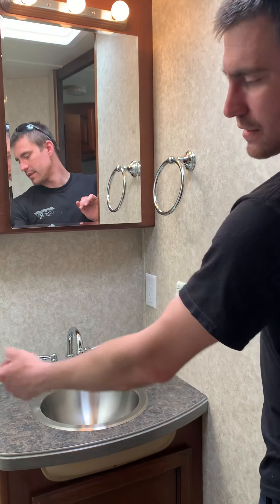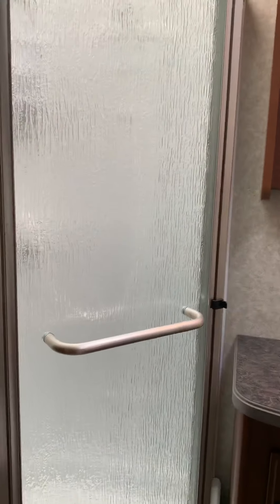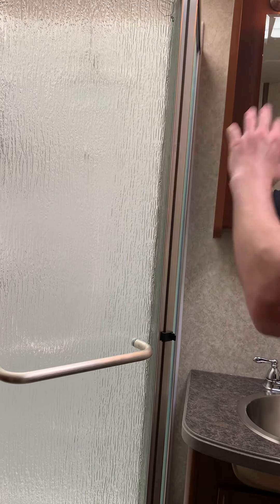Last thing: you're going to want to make sure that this is flipped over anytime you're traveling, so that your glass door doesn't swing open and break.